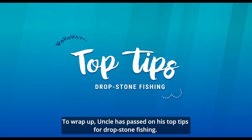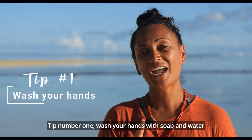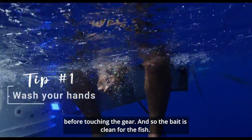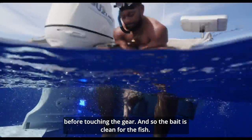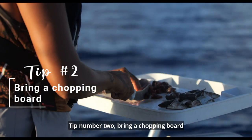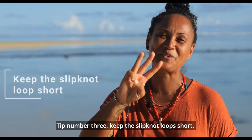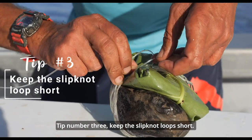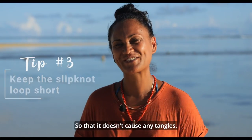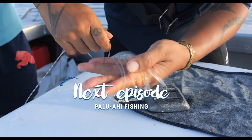To wrap up, Uncle has passed on his top tips for drop stone fishing. Tip number one: wash your hands with soap and water before touching the gear so the bait is clean for the fish. Tip number two: bring a chopping board so you don't get chum all over your boat. Tip number three: keep the slip knot loops short so that it doesn't cause any tangle.